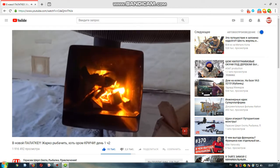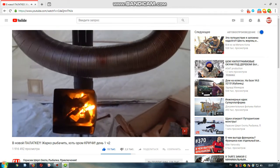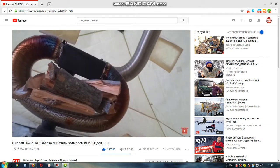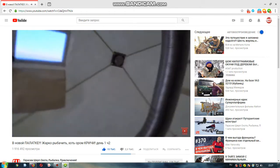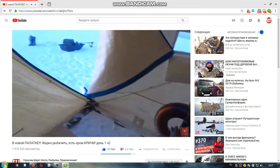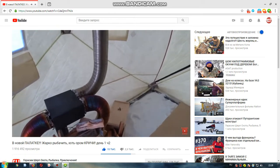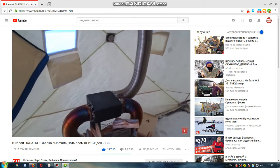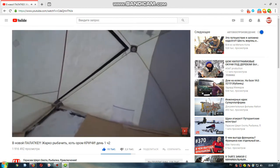Потихонечку выходим на режим, набирает оборотов наша печка. Сейчас мы всё сюда перетащим и устроимся с комфортом. Здесь будет моя лунка, тут будет хозлунка, а там будет Мичкина лунка. Ну, а может по паре сделаем — ещё не решили.